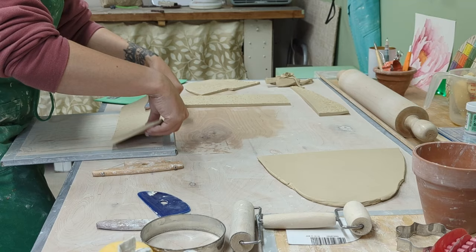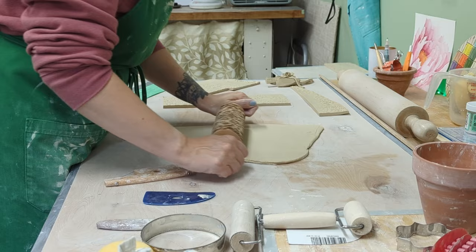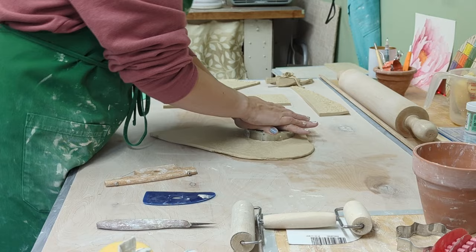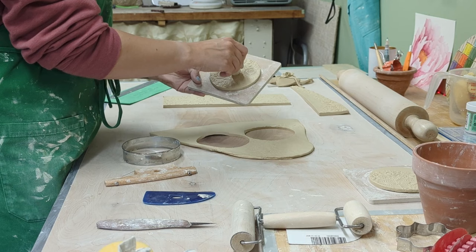We're beveling our edges with this little tool, which makes a nice overlap when we put the mug together — very secure, and I've never had any seams pop. Then I prepare the bottom, thinning it out just a smidge because I don't like a super thick foot, and thinning it a little helps with that.